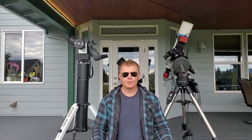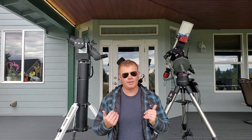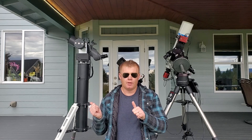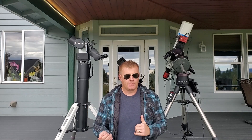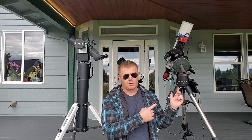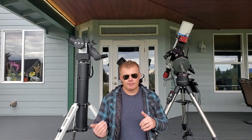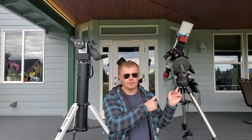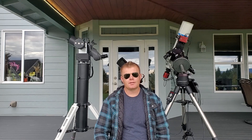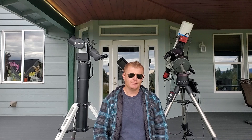That concludes our quick intro to telescope mounts. To summarize: if you want an inexpensive, easy-to-use mount for visual observing, an altazimuth might be the way to go. If you're into astrophotography or thinking about getting into it, you definitely want a German equatorial mount — and they work well for visual too. So if you're not sure and think you might eventually get into astrophotography, that's probably the better choice. Thanks for watching — leave any questions or comments below, and please consider subscribing. See you in the next video!